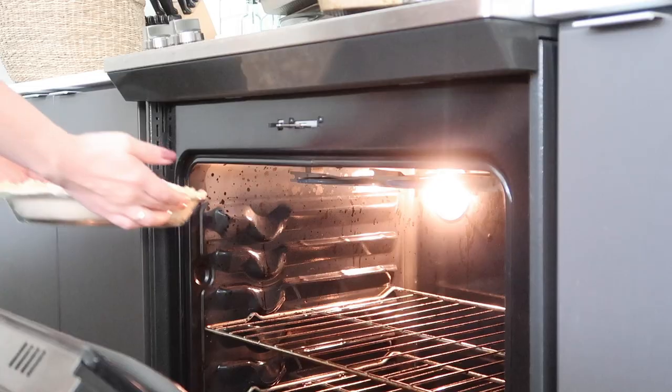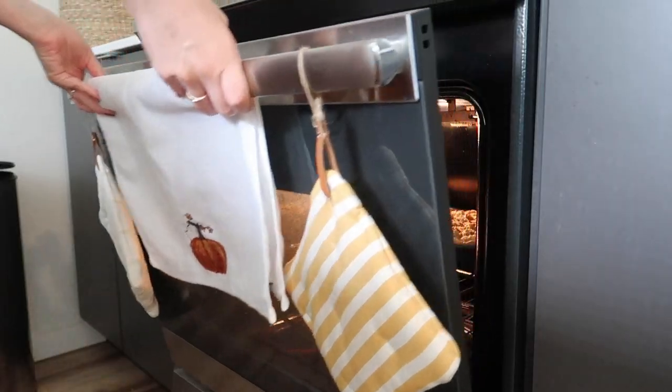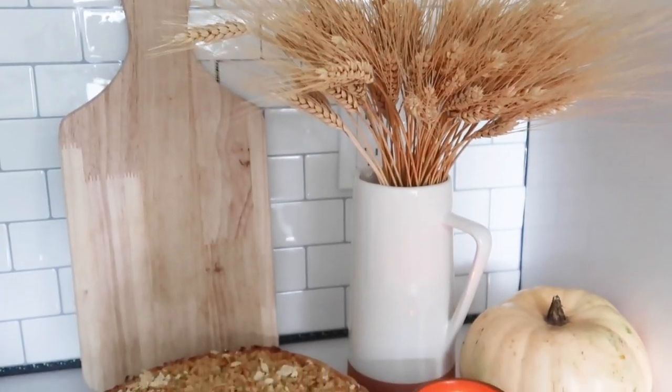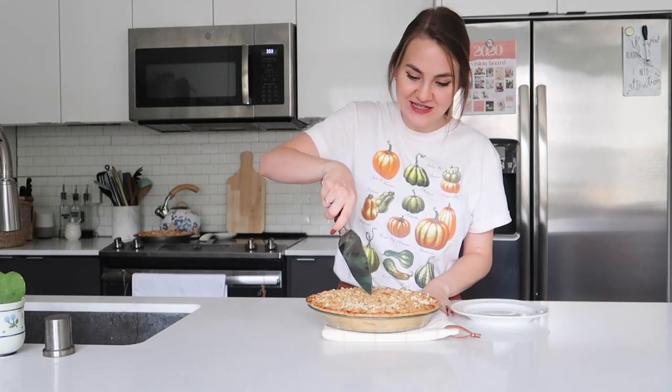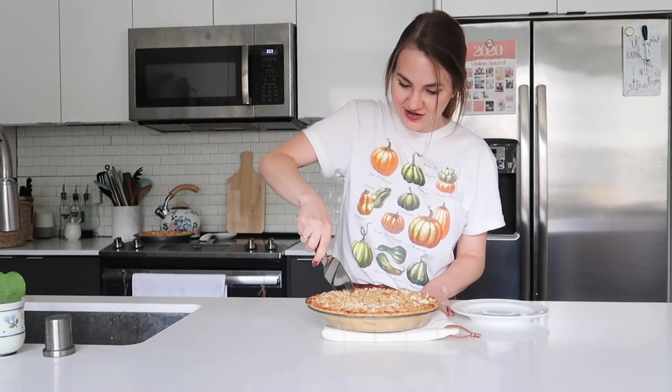I'm going to pop these in the oven for about 50 minutes. The pies are ready and they look so, so good. I'm going to cut into this and do a taste test. Oh yeah, the consistency looks just right. That is so good — I make this every single year and every year I'm just blown away by how freaking good it is.